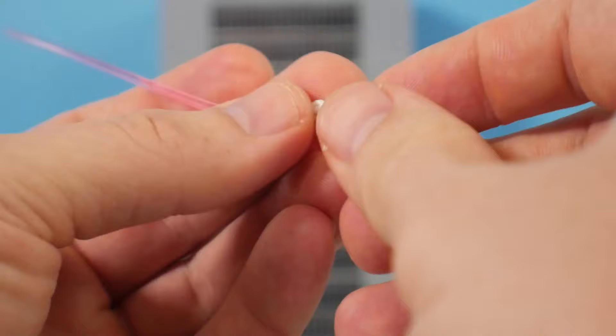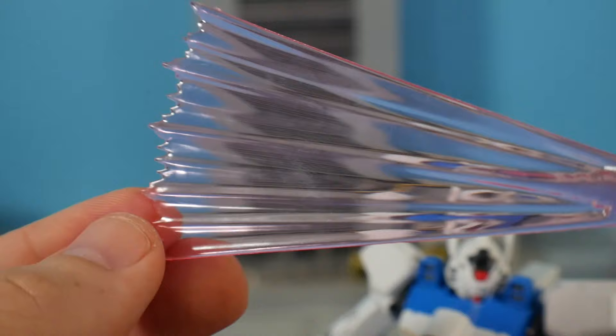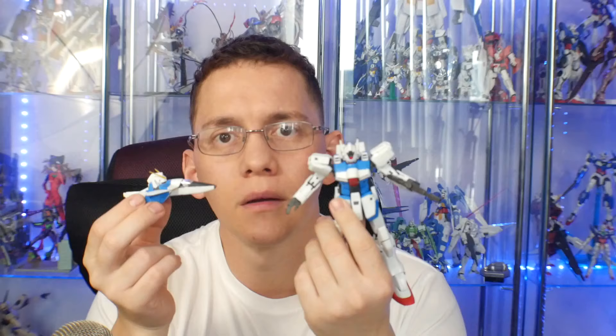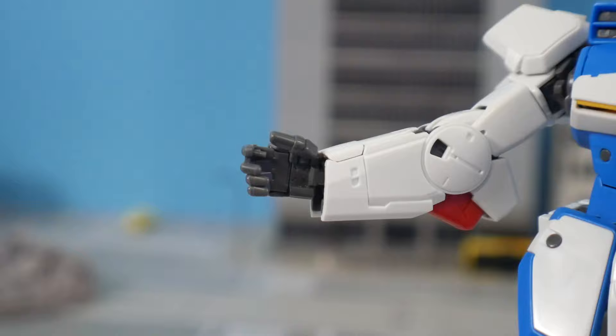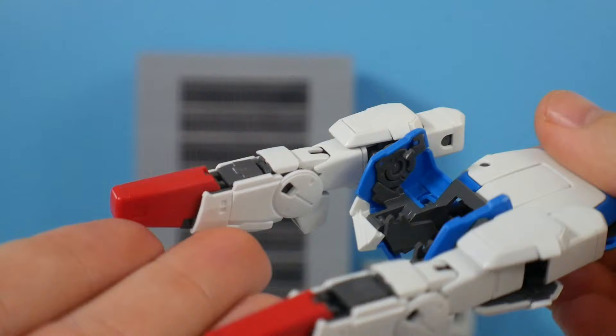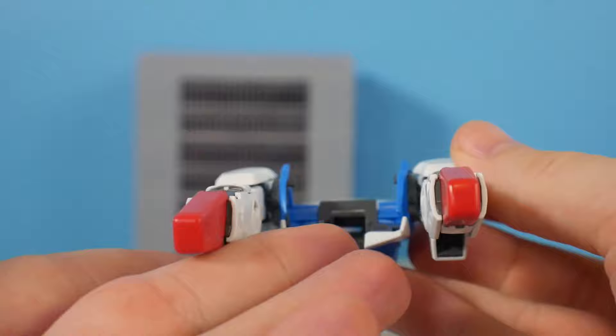My preferred one is going to be the Hexa unit. For accessories, you get the pilot with the Haro, two beam sabers that are mounted in the arms, two beam saber effect parts, a beam saber fan which is really weird but kind of cool, the beam rifle, and the beam shield that connects directly into the back of the arm. You also get two core fighters — one with the Hexa unit head and the other with the Victory Gundam head so you can swap at any time. You get multiple hands: ones that can hold weapons, open hands, and fists.